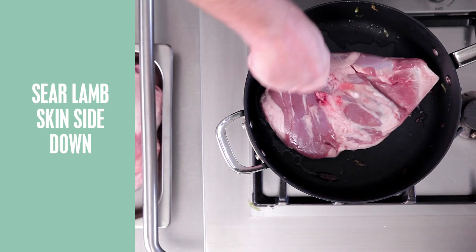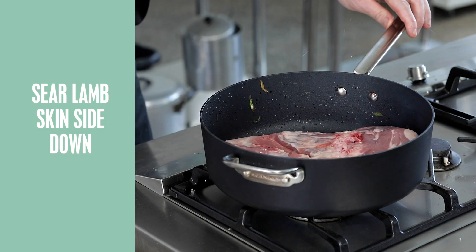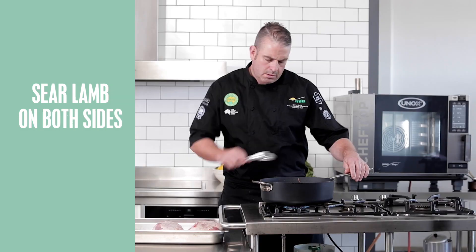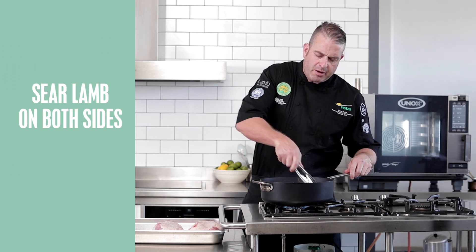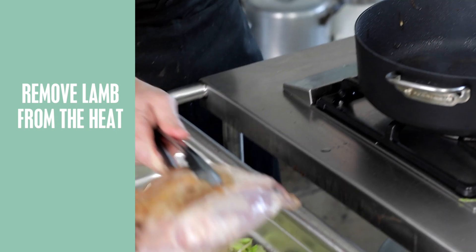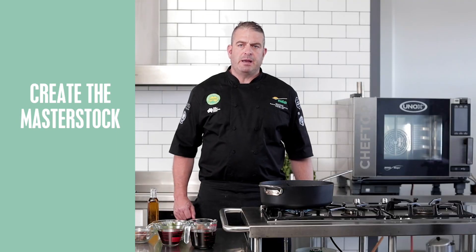Now we'll add our lamb shoulder to the pan, skin side down. We want to make sure we get nice caramelization on our lamb shoulder. We'll turn our shoulder over and repeat the process, and now we're going to make our master stock to accompany our lamb shoulder.